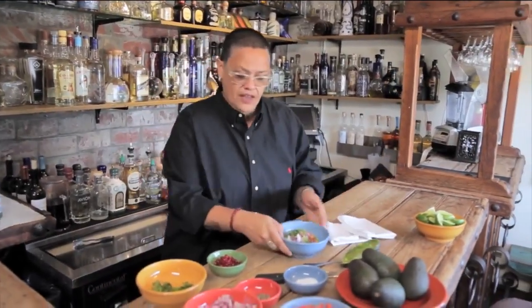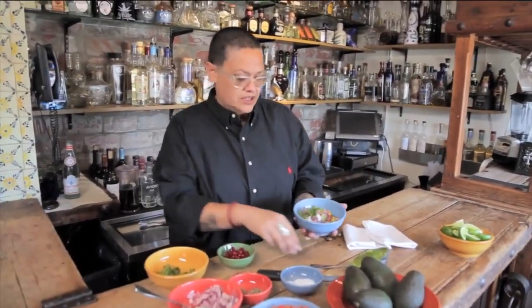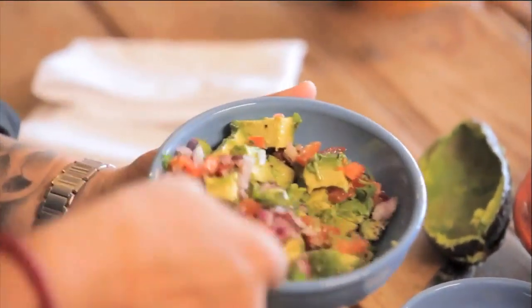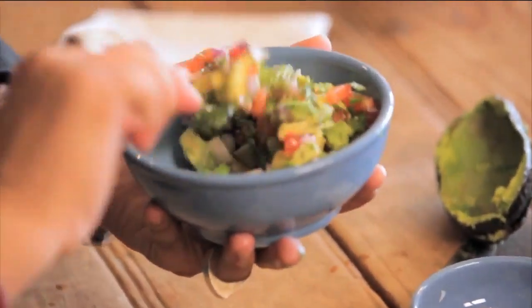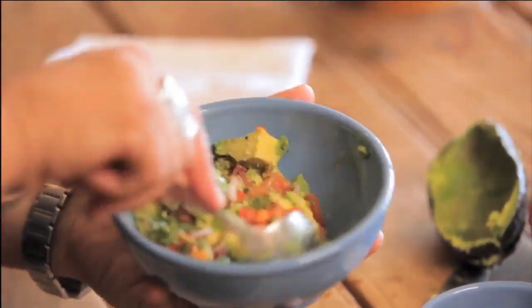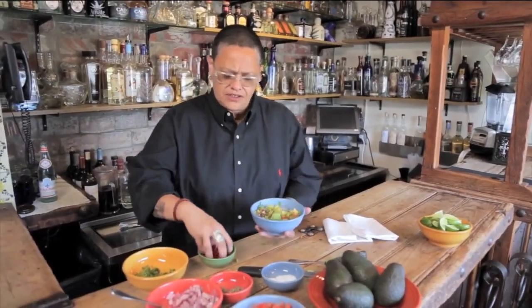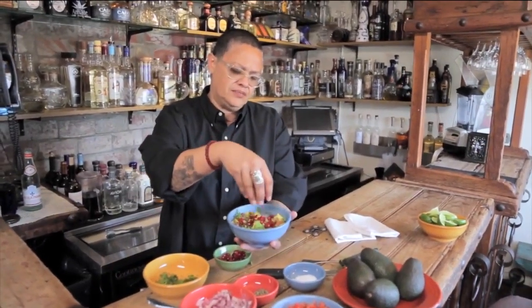All right, so that looks good. We're gonna toss it first — just a little light toss. Kind of think of baking when you fold in your ingredients, just like that. And watch this — this is the part that everybody loves.